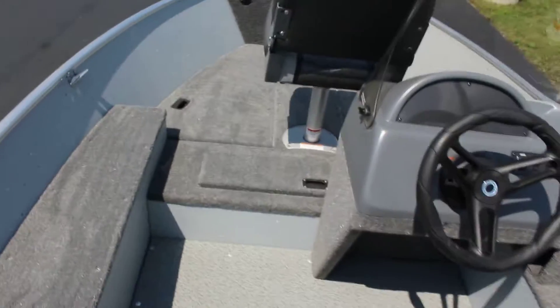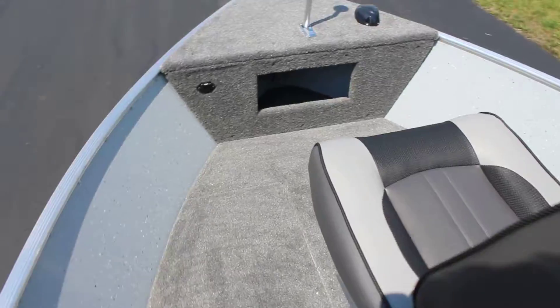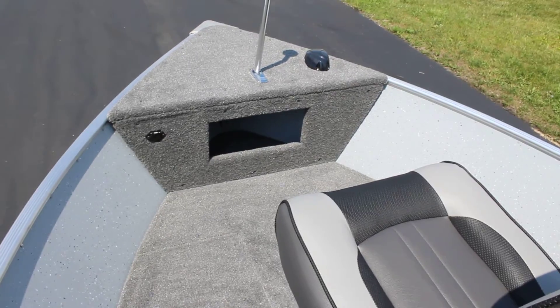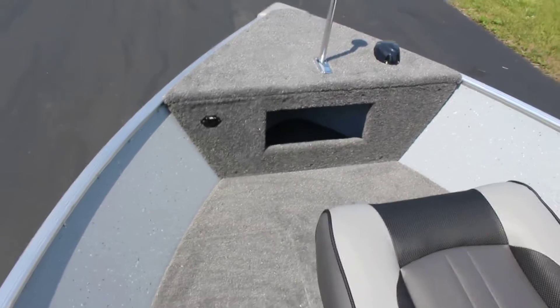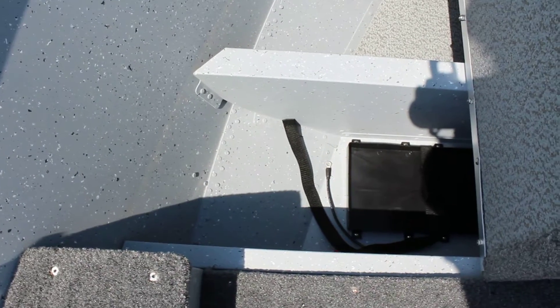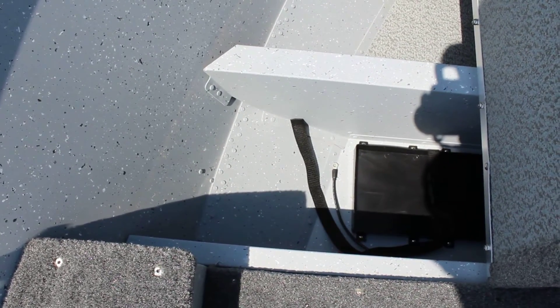Starting at the front and working our way back, you do have a storage compartment in the front — good for anchors and ropes, that kind of thing. Coming to the left side of the boat, opening this up reveals a storage container that's under the front, the back side of which has your trays for your trolling motor batteries.